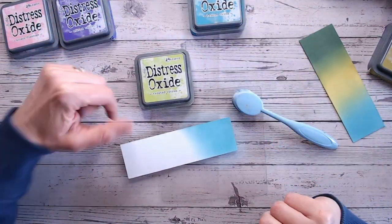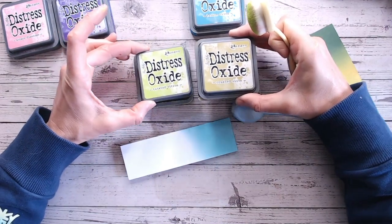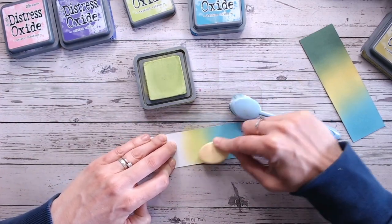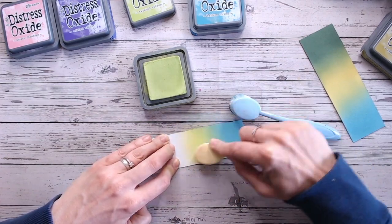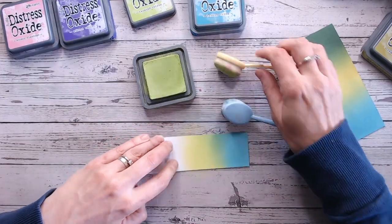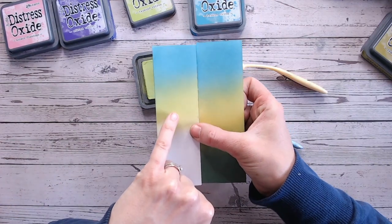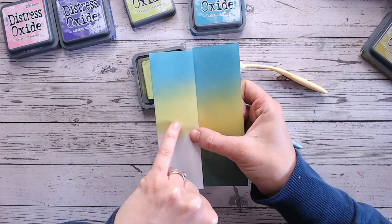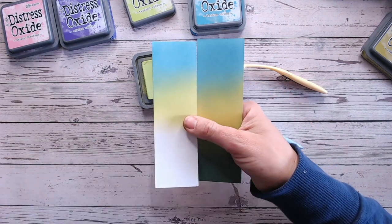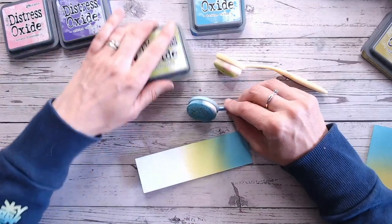Then I'm going into Twisted Citroen — keeping this nice and bright. This is really bright green, brighter than Crushed Olive. You can see there's more of a green than a yellow in there — it's almost like a neon green, as neon as they come with Distress Oxides. So blending that into the blue — look how beautifully that blends. Here you've got the Broken China going into the Twisted Citroen, which is the lovely brighter green. And then on this side is the Crushed Olive — if you want a deeper, darker colour, there's the Crushed Olive. And then we're going to go into purple.